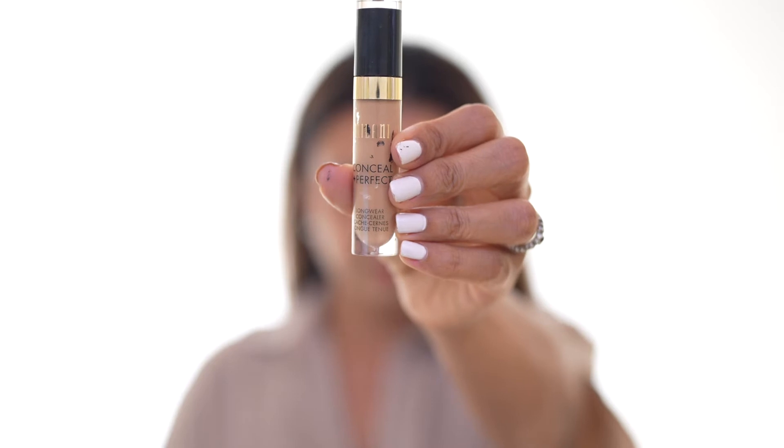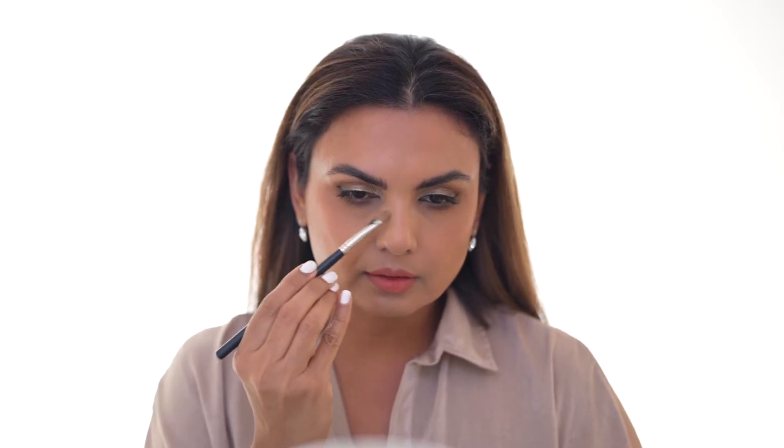Then I'm taking a concealer. I'm using Milani concealer in shade 145, and with the same flat brush I am now applying it on top of the primer and blending it in. Make sure you take your time blending it in so your makeup looks cohesive and well-blended.